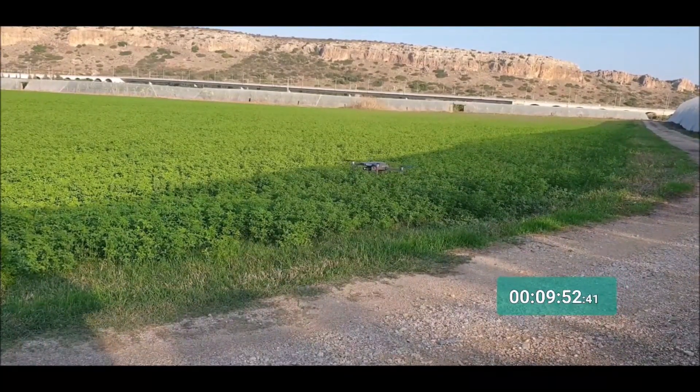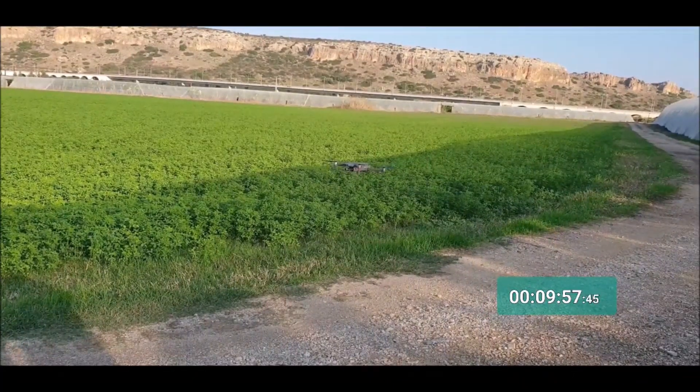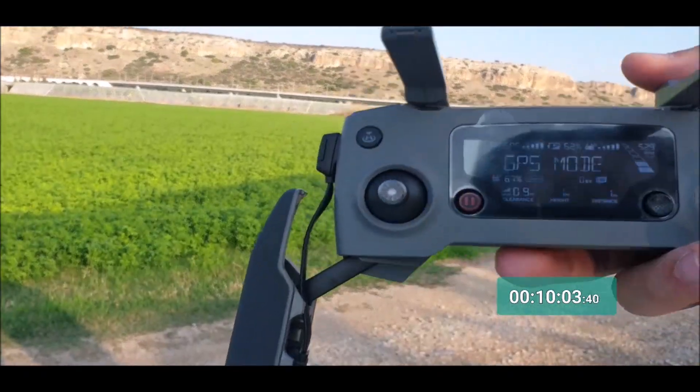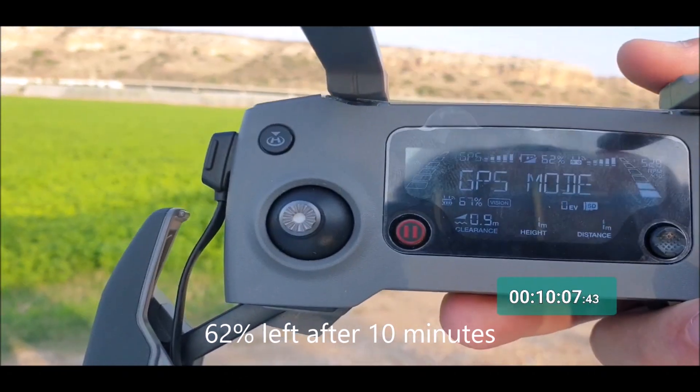Okay, so let's check what the battery percentage is after 10 minutes of being in air — it is 62%. So 62% after 10 minutes in air.